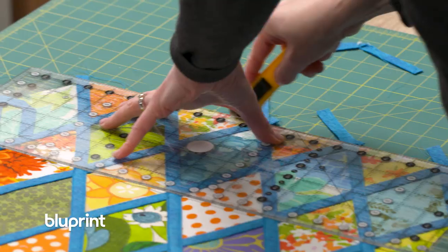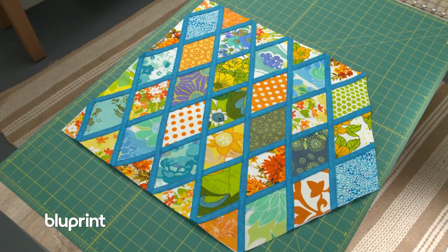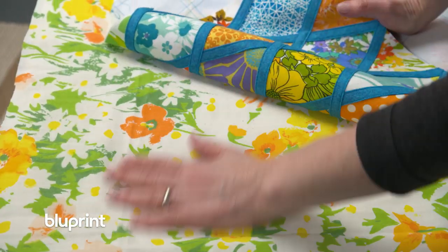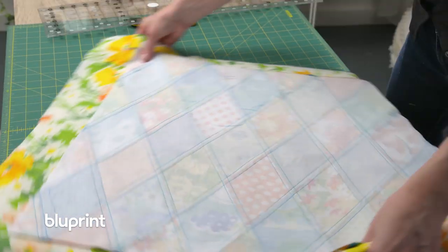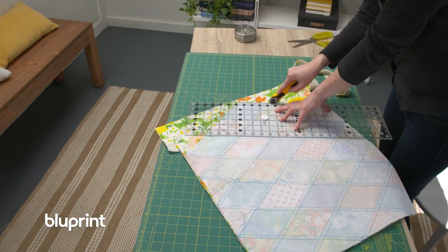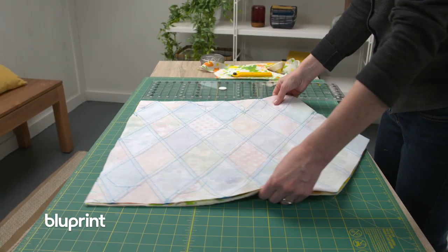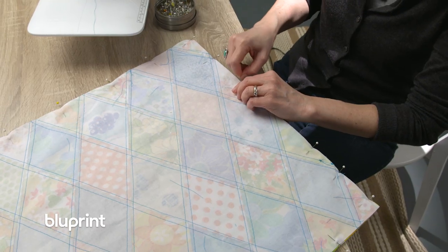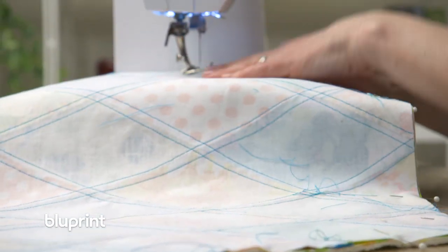Felt doesn't ravel when you cut it, so you don't need to finish the edges — it's super easy to use. I'm cutting out my batting and backing for the wall hanging. I like that there are some parameters to a project; it kind of engages the creative problem solving. It gives you some limits and helps you make decisions. If you can do anything with everything, how do you know what you're doing? But with some parameters, it helps guide you.